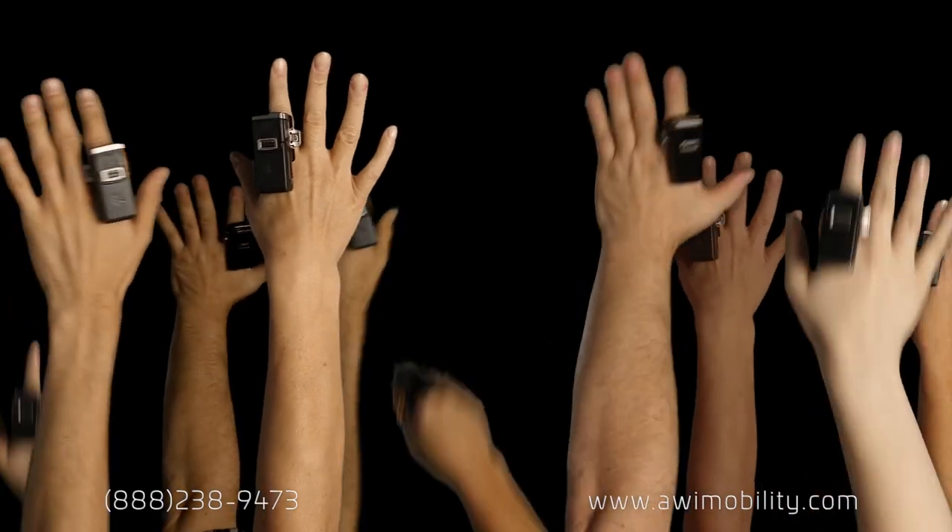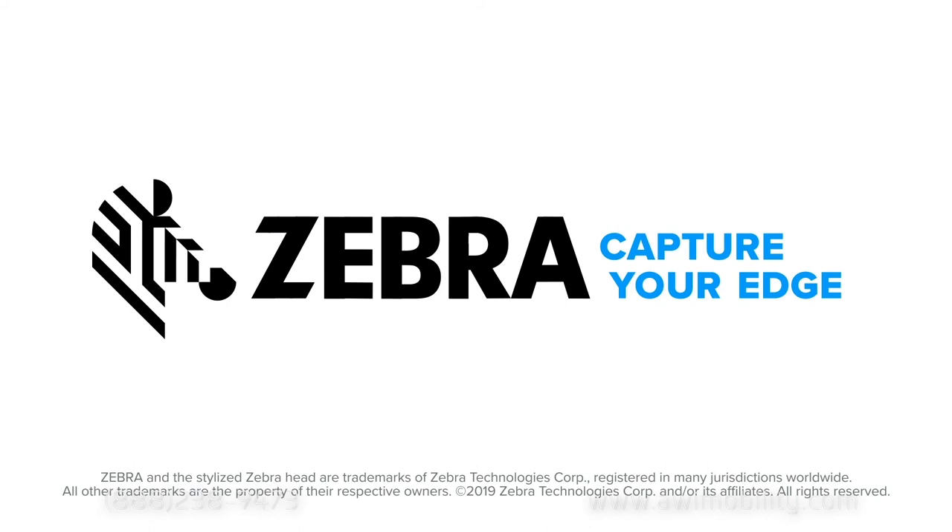Who wants that? That's right. Everyone. Zebra. Capture your edge.